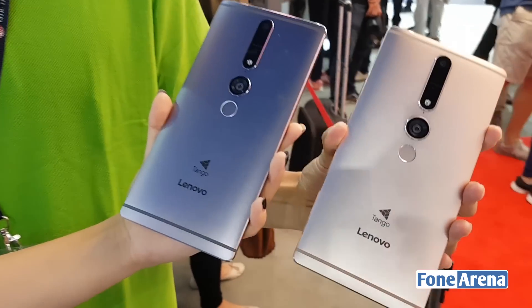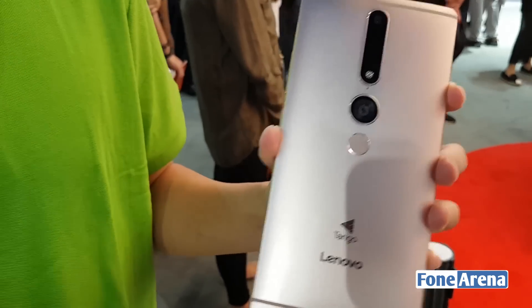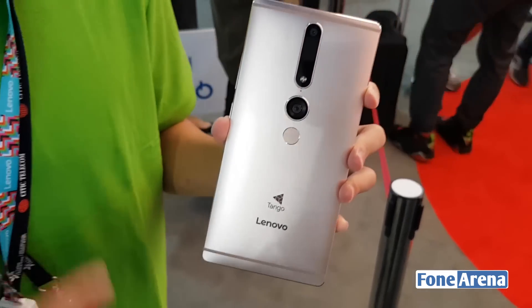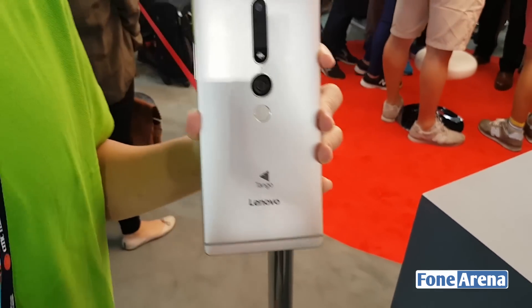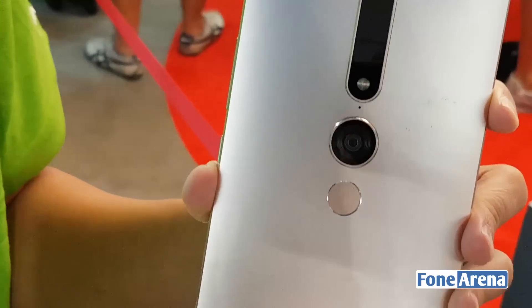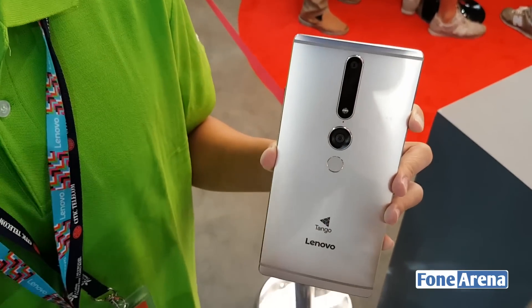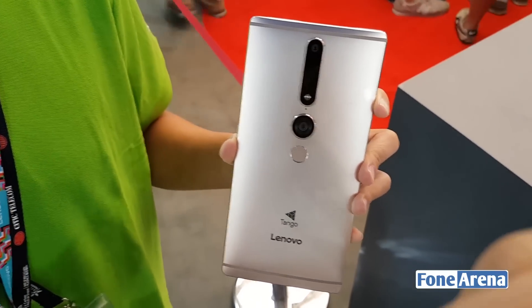The Phab 2 Pro is the world's first Tango smartphone. The Tango technology is basically a set of sensors plus a software solution, and together they can take in spatial information such as the depth of your room, the height of your table, and the height of your wall. When a device takes in this spatial information, augmented reality applications can use it to create object overlays or information overlays to give a totally different experience to users and consumers.